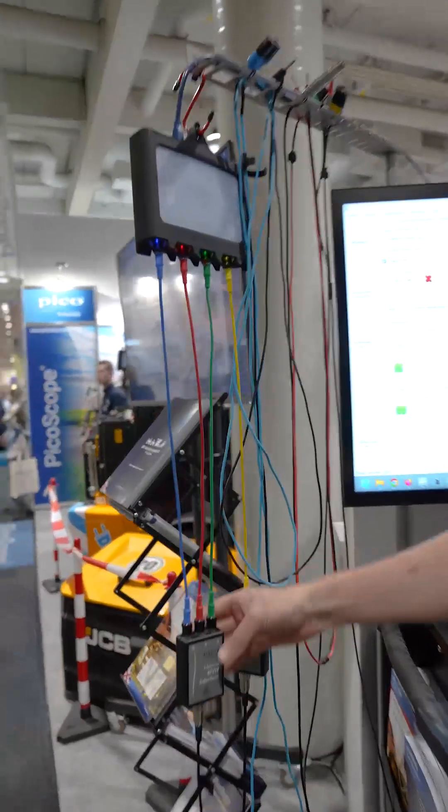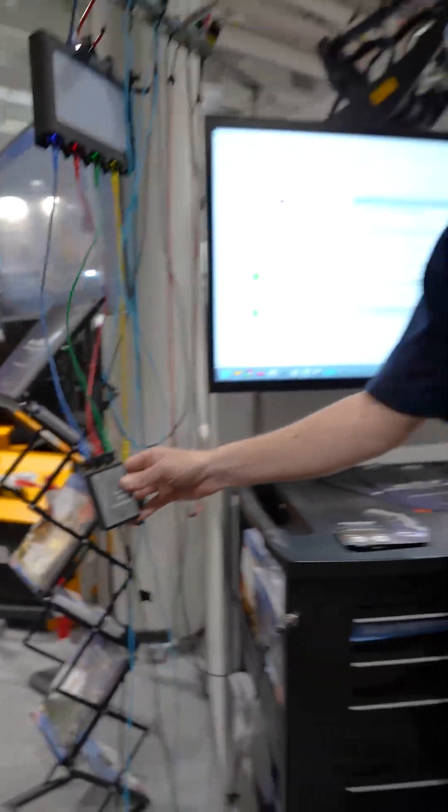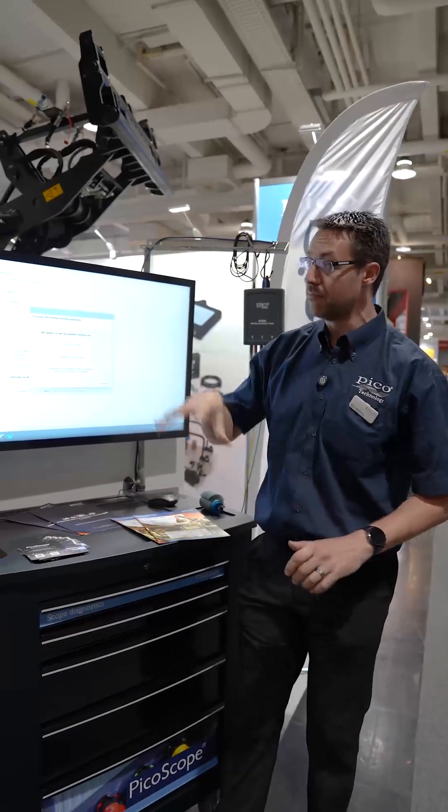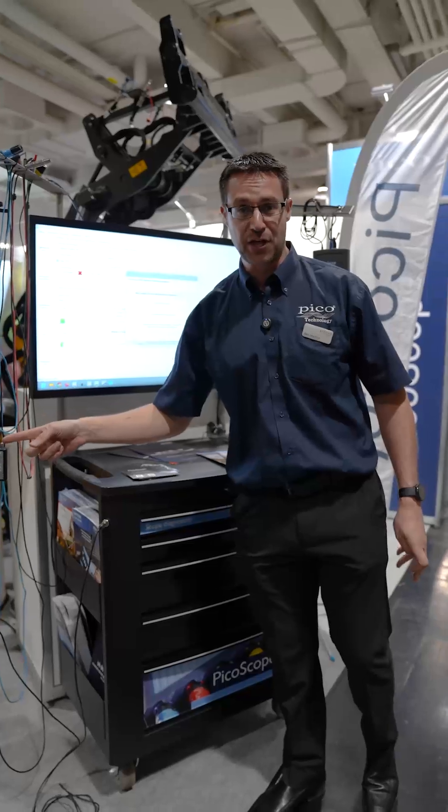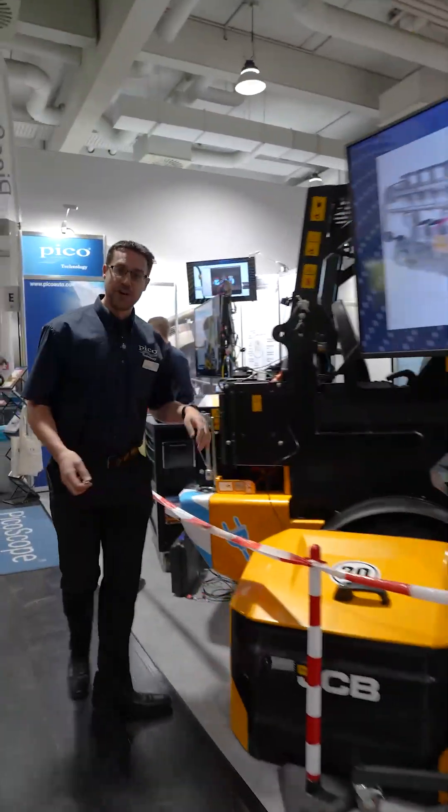Alongside the MTO3A, we of course have NVH. Noise and vibration is a massive part of things these days, and with more and more electrified machinery out there, noise and vibration measurement is only going to become more important.